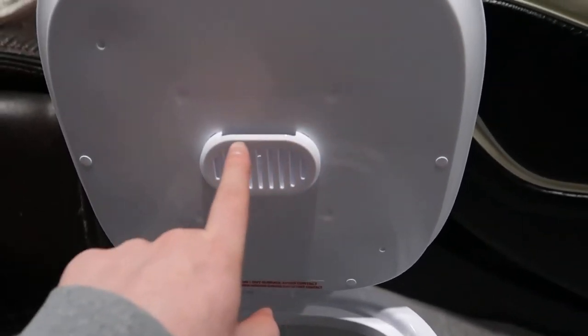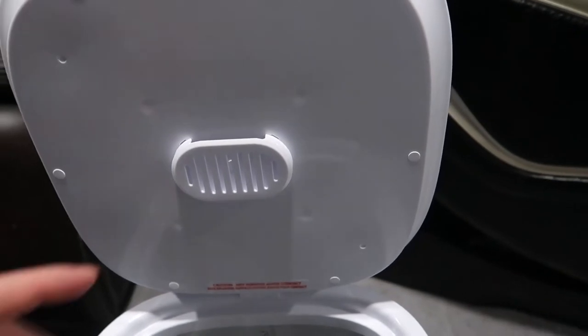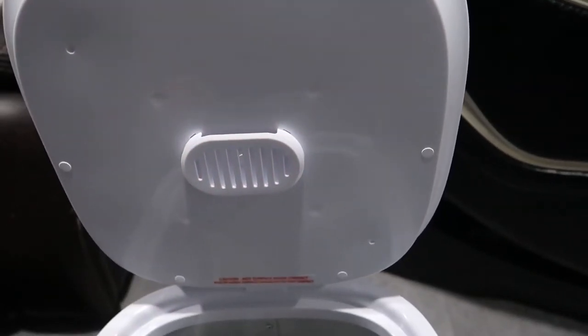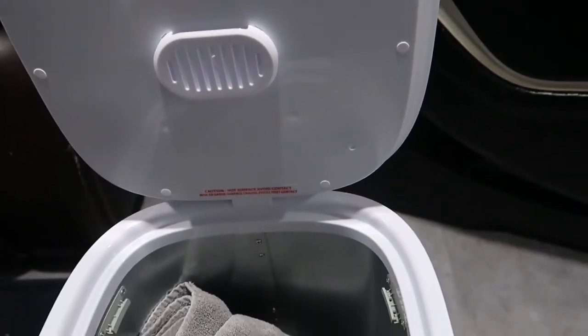You also have this little slot up at the top if you want to add aromatherapy or essential oil packets. You can get these separately and basically add a little bit of scent to whatever you're going to be using this for.